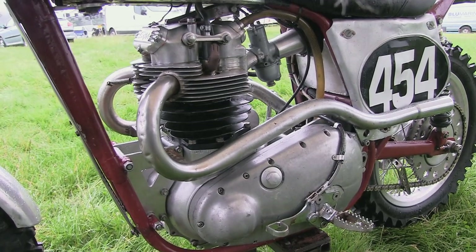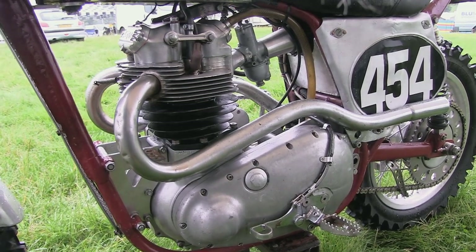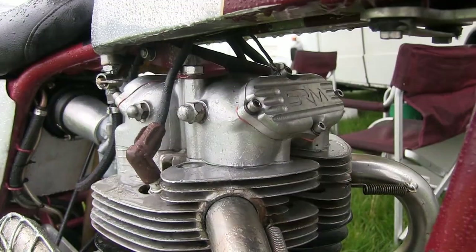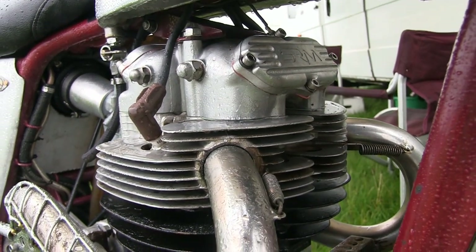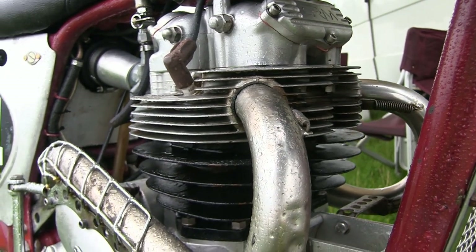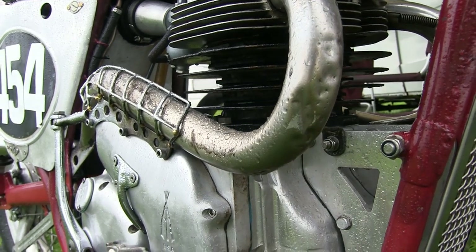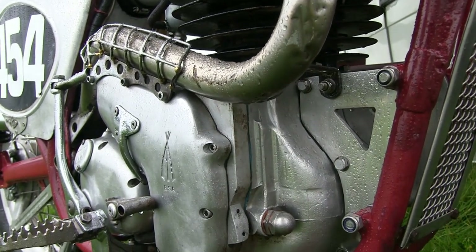You can see on Peter's engine that some of the cylinder barrel fins have been removed. Some people say this is done to reduce weight, although others say it's done to stop mud sticking between the fins and disrupting the cooling, which would cause the motor to overheat. Personally I think it's purely done as a weight saving measure, though stopping mud sticking between the fins is also a valid talking point.